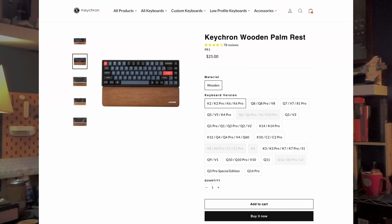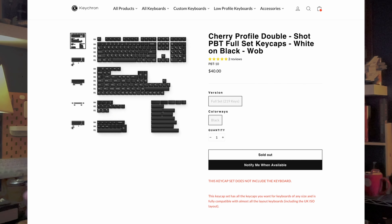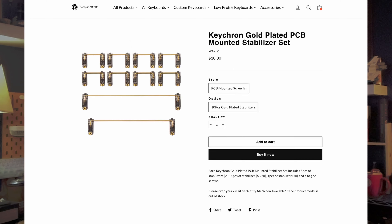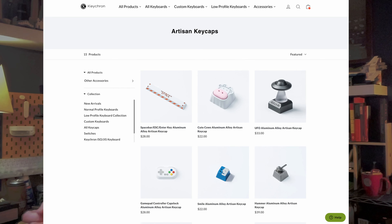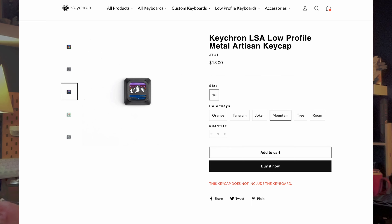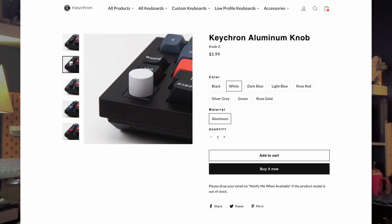For example, a wrist rest, carrying case, keycaps, switches, stabilizers, different plates for your keyboard. There are several different ways to modify your keyboard. You can get artisan keycaps, you can get different knobs. This one comes with a black knob, but you can get a white one, a green one, or a gold one — there are different colors.